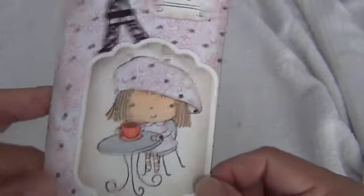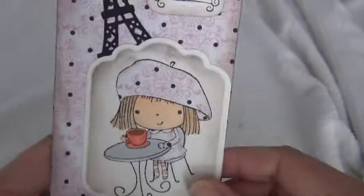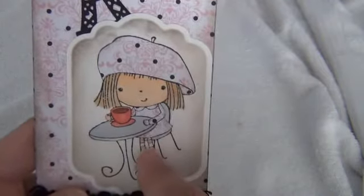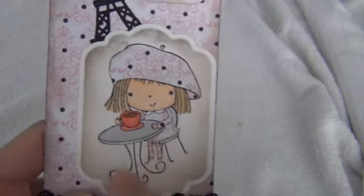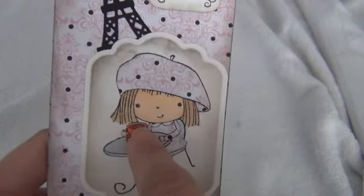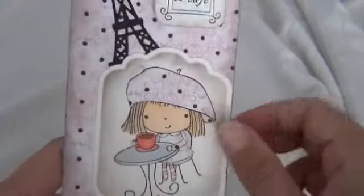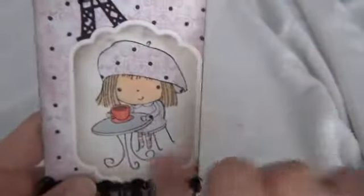This is what I did — my Copic coloring did not come out very good this time, I don't know what happened, I must have picked the wrong color. So I just colored her hair a little bit and her face, her little tights here, the table, the chair, and the cup, and then I just paper pieced her dress and her hat.